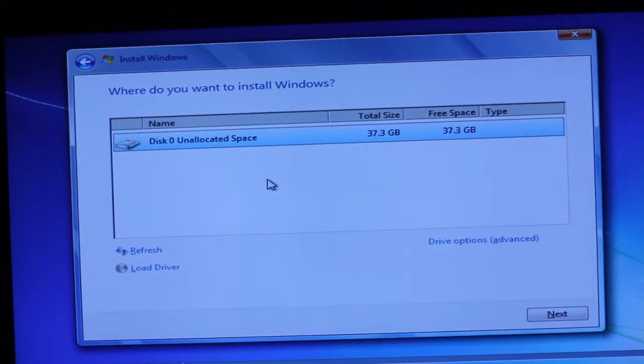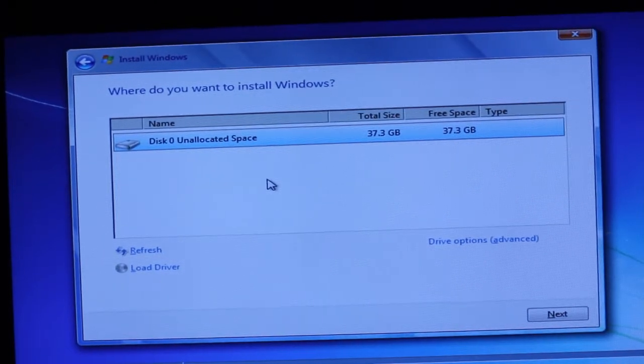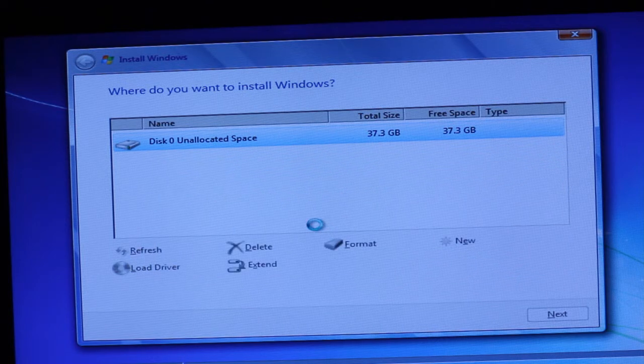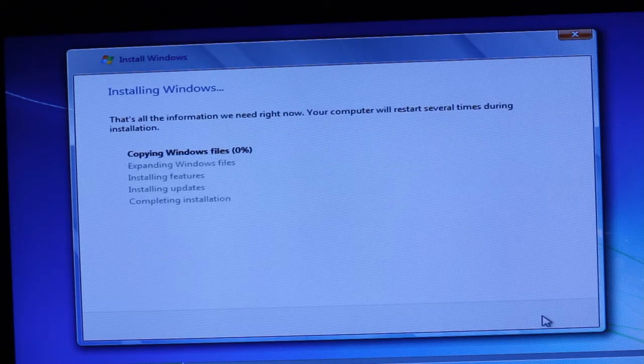As you can see, during the regular process, it detects the drive just fine as 37 gigabytes. Let's go ahead and select it. We'll just do drive options, new, apply, yes. So we'll go ahead and install it on disk zero, partition two.